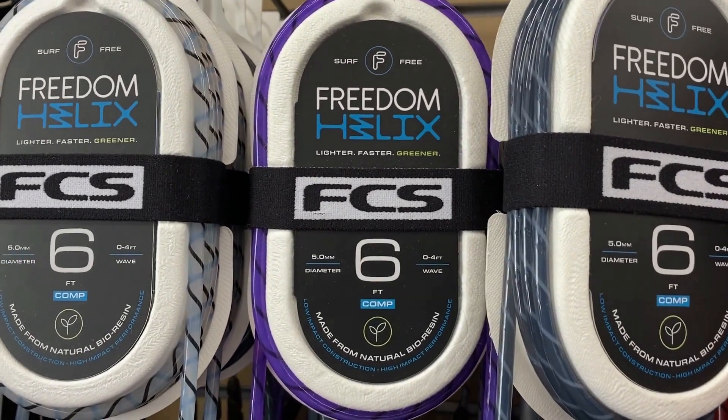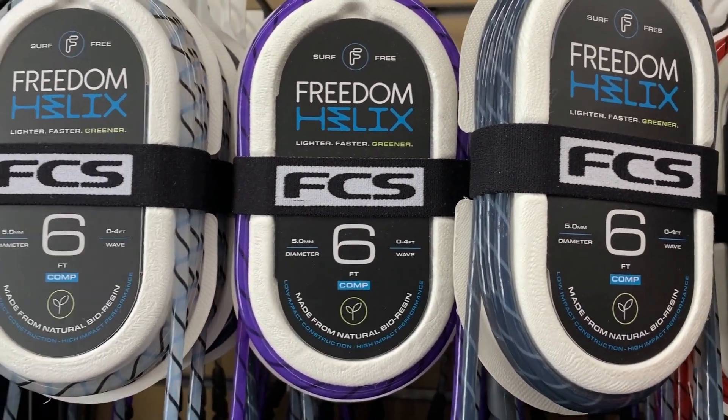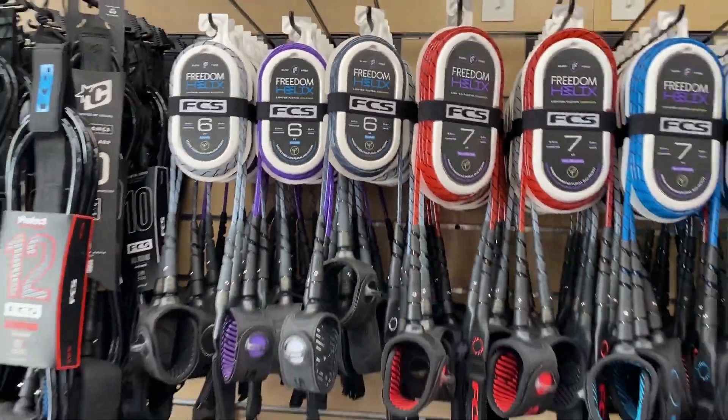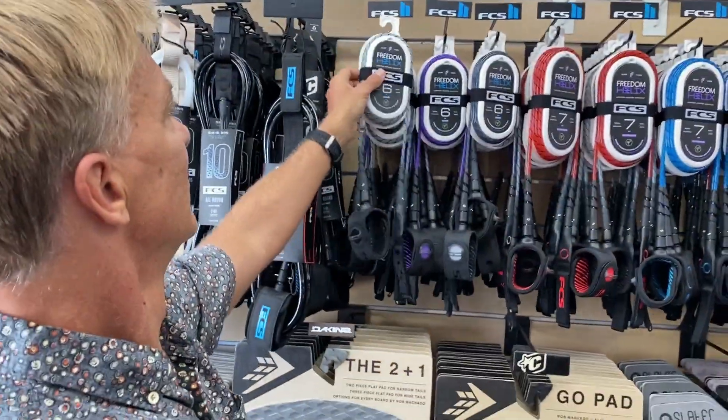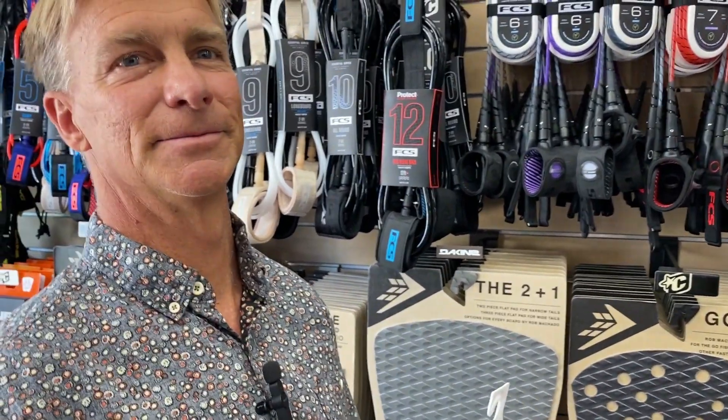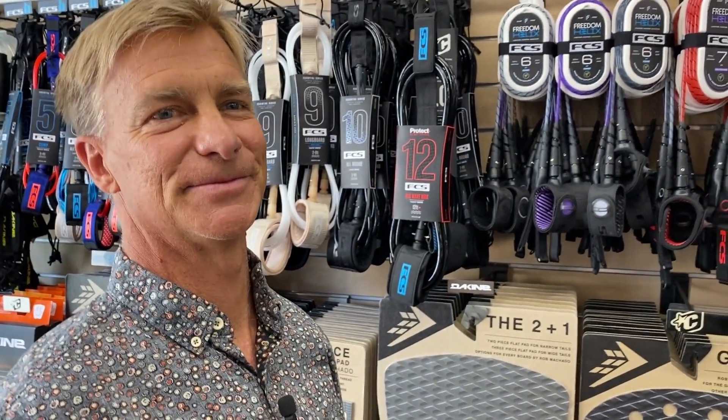We just got a bunch of Freedom Helix leashes in — tons of the comp leashes, perfect for town. I'm here with Keone and he's going to break down the Helix leash and also how big the comp can hold up to.